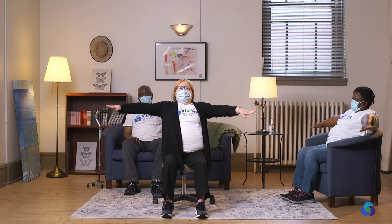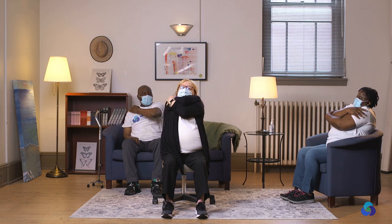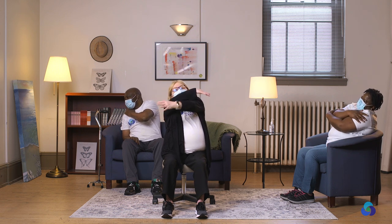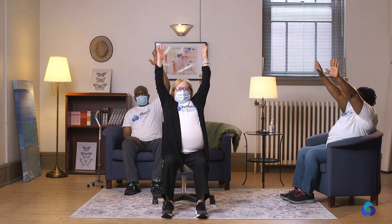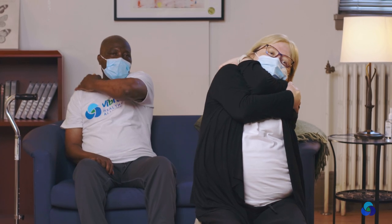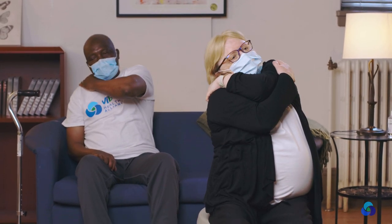Good. Take your arms to the front. Stretch, stretch, stretch. Open. Give a hug to yourself. One side, tilt another side. And again. Up. Down. Gentle. And a big one again — open, open, open. Another big hug. Tilt one side and another side. And down.